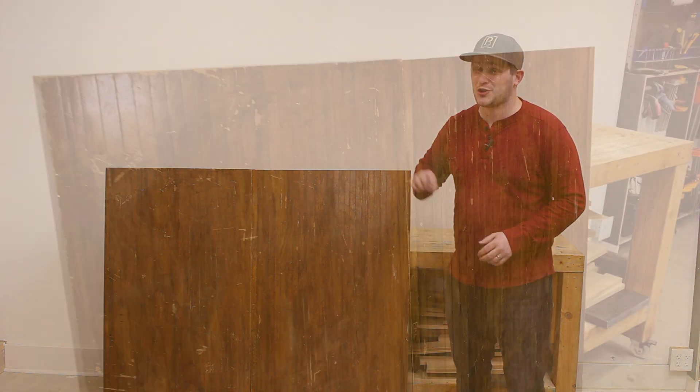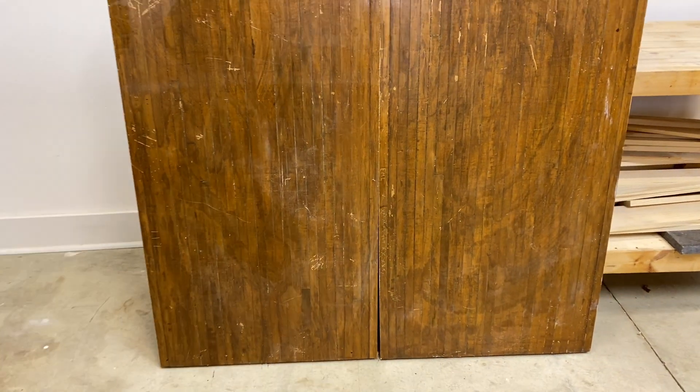What's up world, this is Brad from Project Build Stuff, and today we're turning these old pieces of bowling alley into a beautiful dining room table.